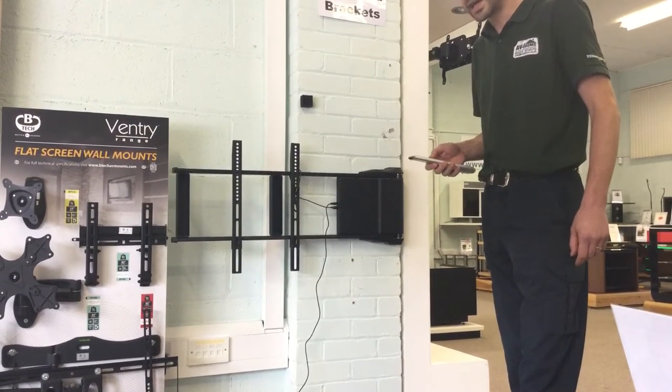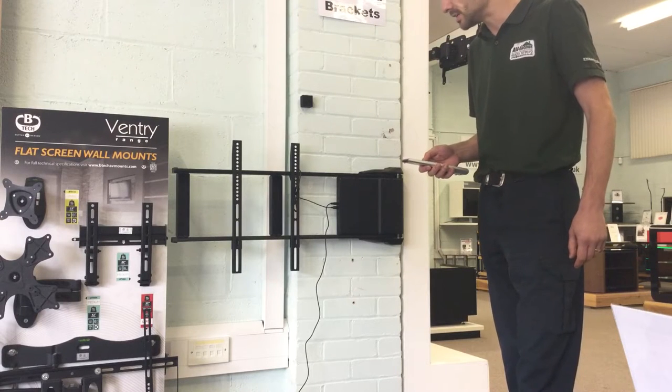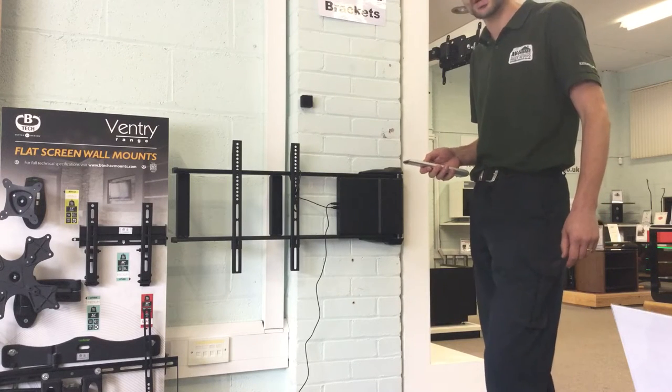This is how to program the remote control for the multi-brackets motorized system.